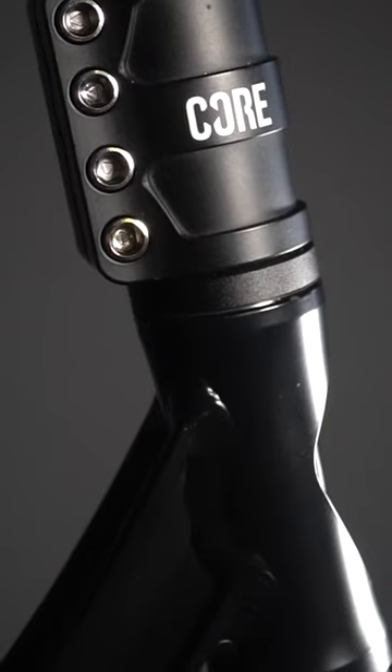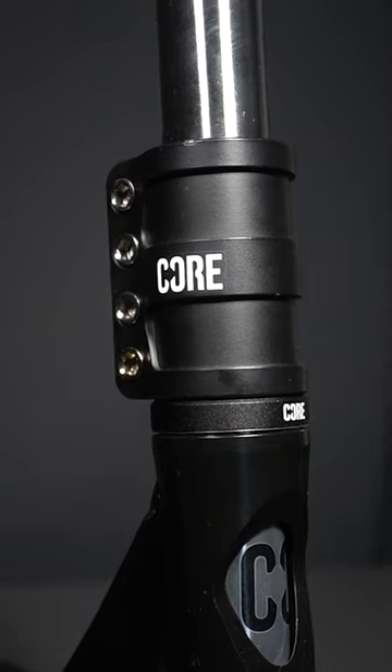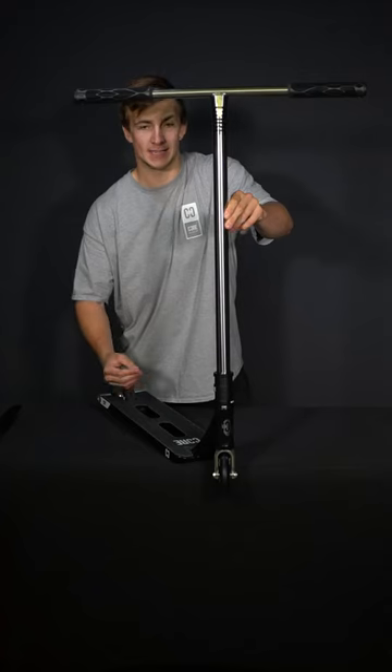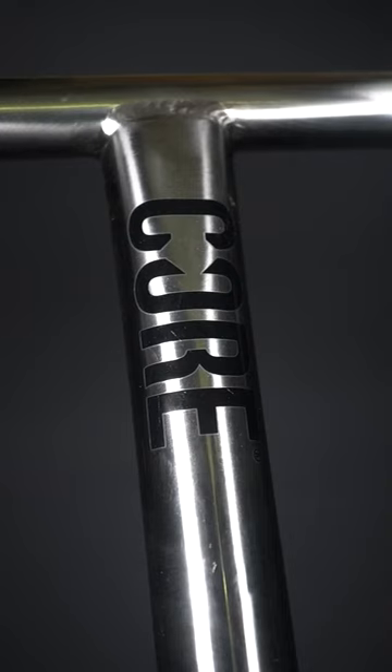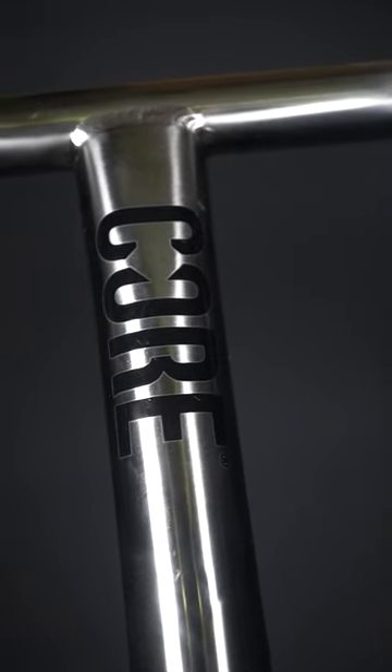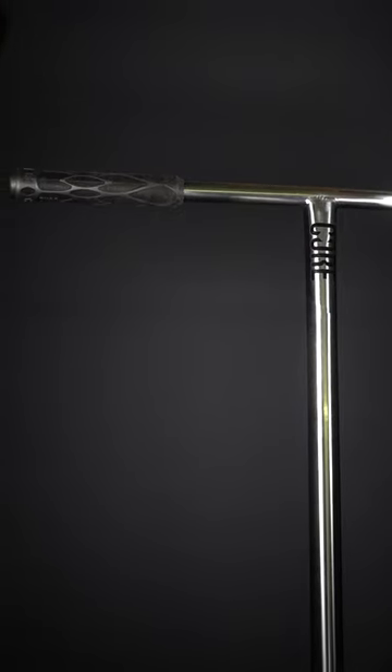We've got a nice stacked headset which makes it nice and flush with the deck and the SES. We've got the Core Squad SES which comes with 6mm bolts both in the SES and on the clamp. Up top we've got the Core Squad T-Bar in chromoly steel, comes 620 by 680mm.